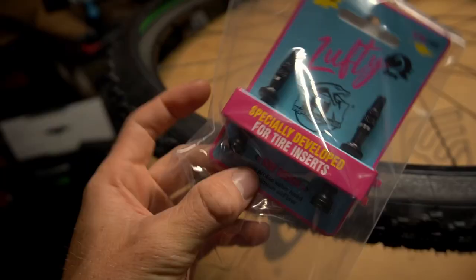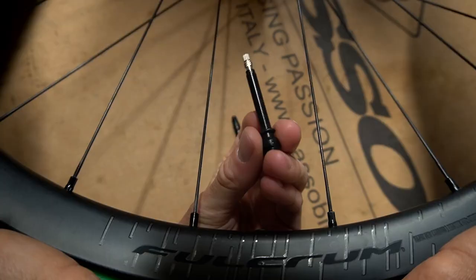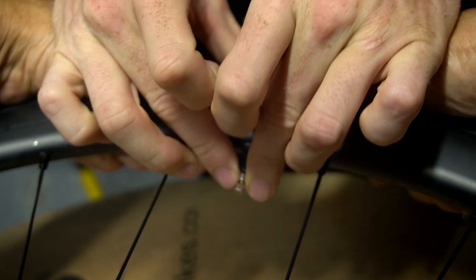What you should never forget are the PTN valves. They are specially developed for this kind of usage because they have a different air hole with which you can inflate the tire. Now putting in the valve with the little rubber seal.